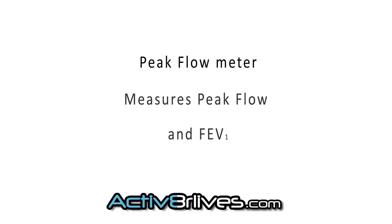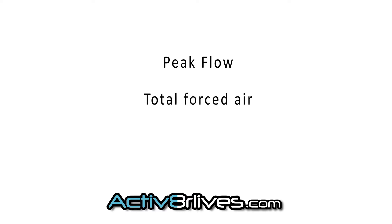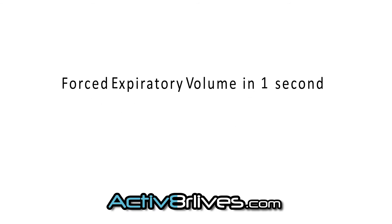Using the peak flow meter will measure your peak flow and FEV1. Peak flow measures the total forced air that we can get out of our lungs, which is a measure of our total lung capacity. FEV1 is forced expiratory volume in one second, which indicates how constricted our chest is.